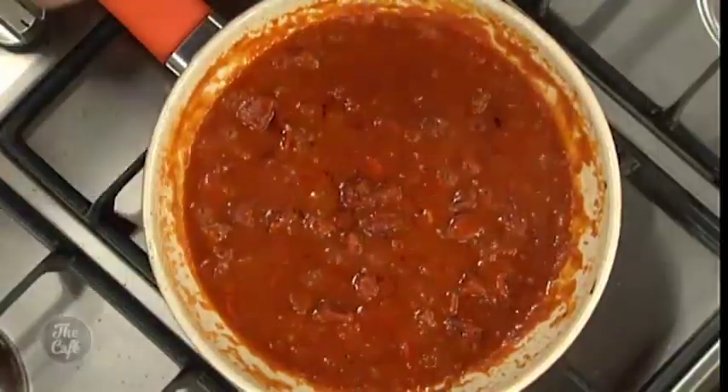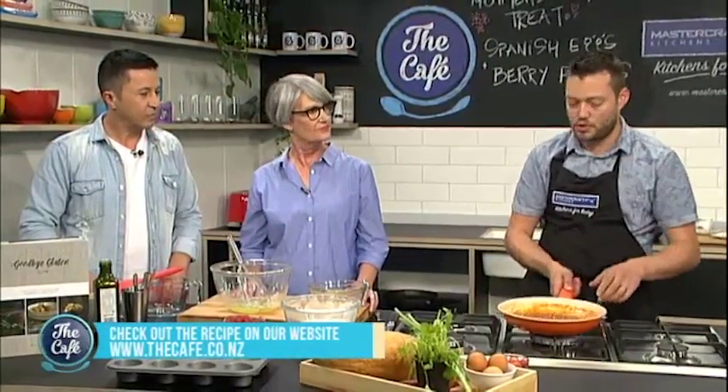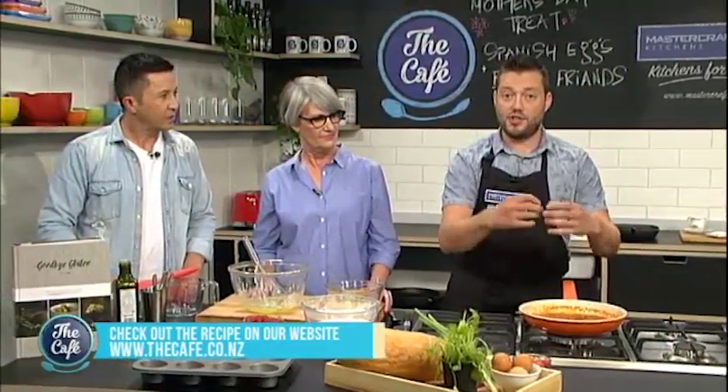Mark, whereabouts are you up to with your eggs? Right, so we've sweated down the garlic, the chilli, the onions, and we've put the chorizo in there. Then I've just put a can of chopped tomatoes in there and I'm slowly cooking that to get all the flavour in. I'm just going to reduce it down a little bit, and in another two or three minutes we're going to put the eggs in and just slow-cook them in the sauce — it's going to be fantastic.